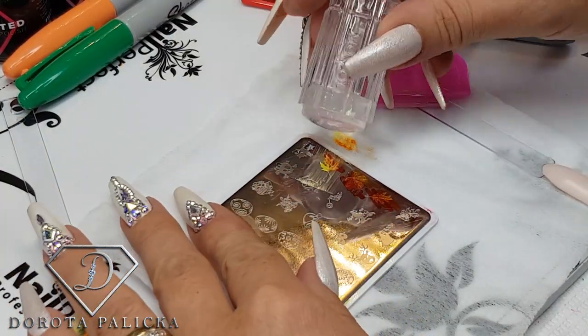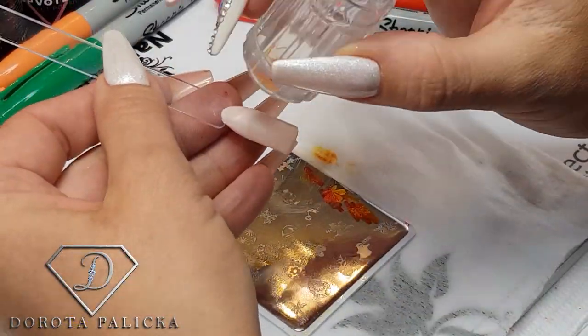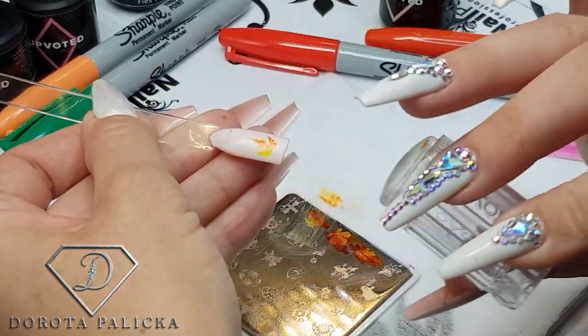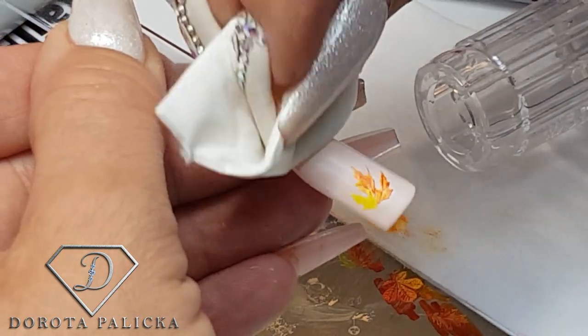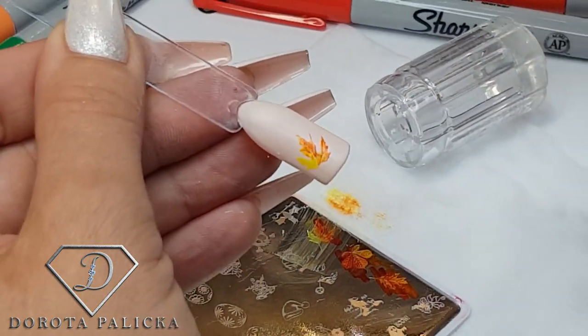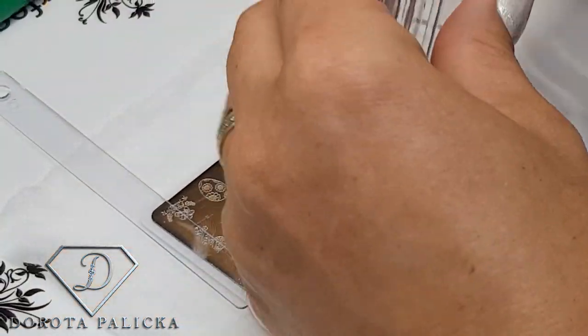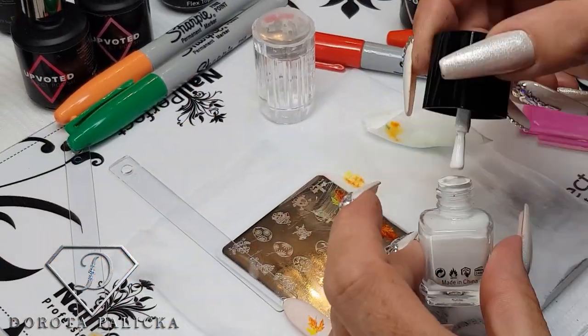For those stamping for the first time, make sure you don't press too strong when picking up the design with the stamper — you have to practice it a couple of times and then you get the hang of it. That's the first leaf in, and I quite like that autumn feel to it because you can mix all sorts of different colors with the sharpies. Then I just clean my stamper and go on to another leaf.